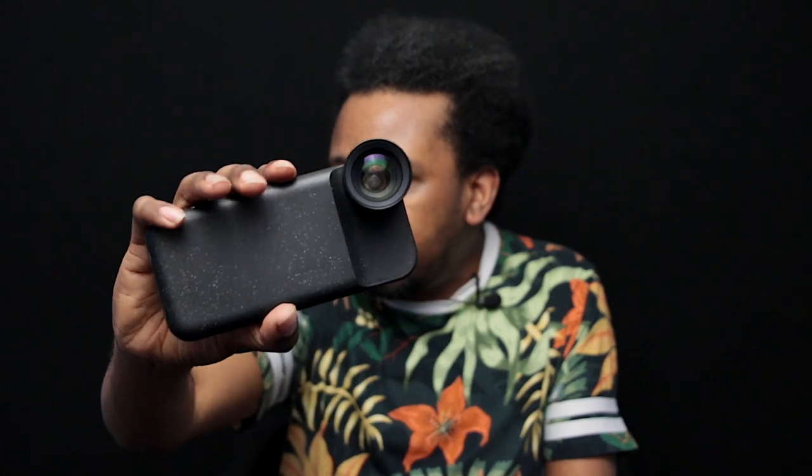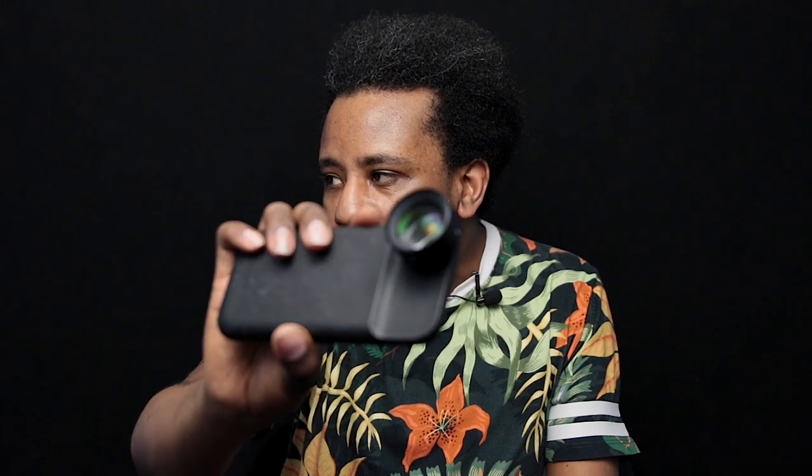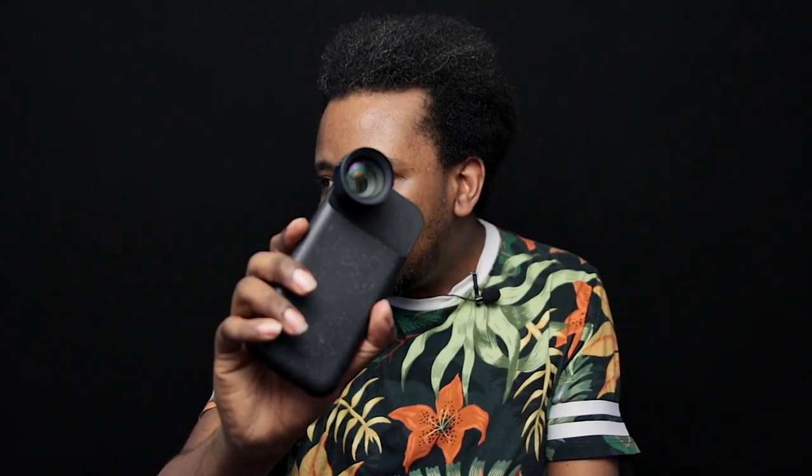Hi, my name is Jason, JJD Photography, and I want to welcome you to my channel. So I bought a Moment lens again — I bought a 58mm tele lens. It's actually on my phone right now. I bought a case, it was a battery pack and the lens. It looks really nice actually.